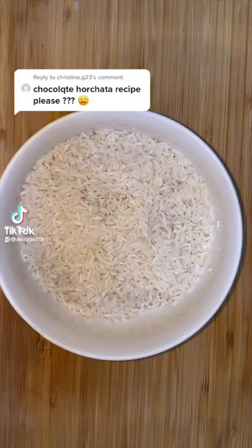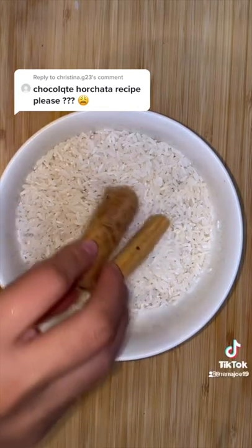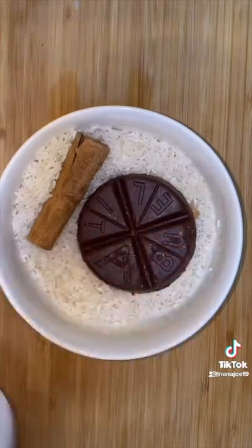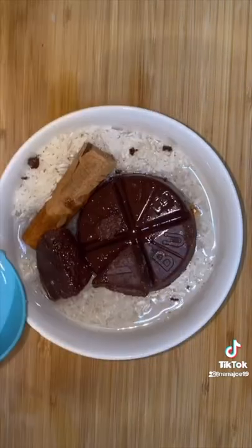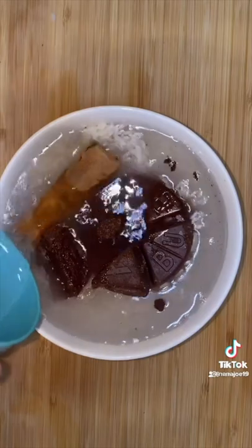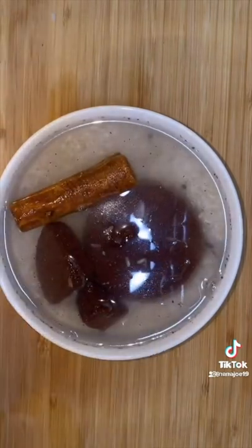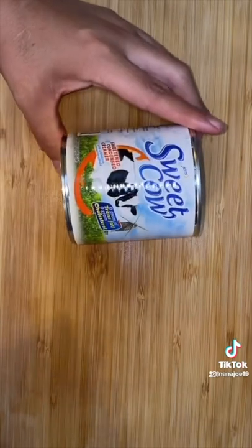Let me show you guys how I made my chocolate horchata. Here I got about a cup and a half of rice. I'm gonna add two cinnamon sticks, and for the chocolate we're going to use chocolate abuelita — a puck and a half, I don't know what the hell to call these. And if you don't want to use abuelita chocolate you can also use ibarraza. I know there's gonna be a lot of people in my comments — just use what you have. Add some water and soak overnight.